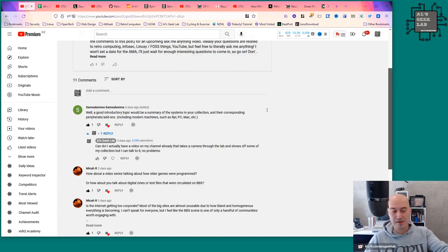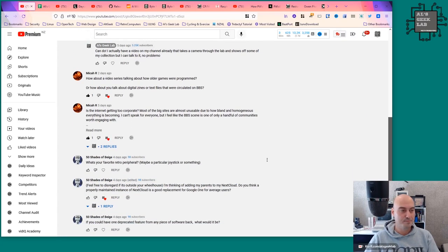Mika R asks: how about a video series talking about older games and how they were programmed? I thought about that — I'm definitely not a programmer. I did C++ many years ago and a bit of PHP, and the rest is just bad Bash scripting. So to talk about how older video games were programmed is probably not best coming from me. However, keep watching because I have something about the game Pitfall coming up in just a bit.